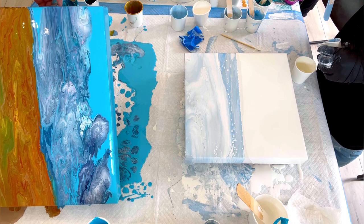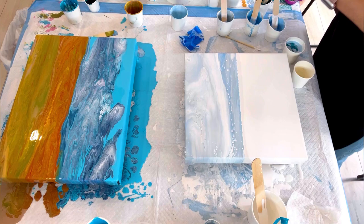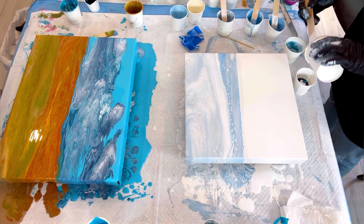Now I'm doing the dark ocean colors. From up high, I'm pouring all my colors in — I've got some metallic cobalt blue going in there. I'm doing two cups with different shades. I'll flip them over, poke a hole in each, drag them out, and then keep watching.